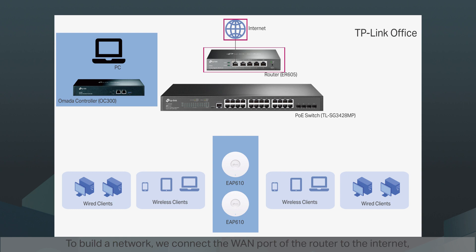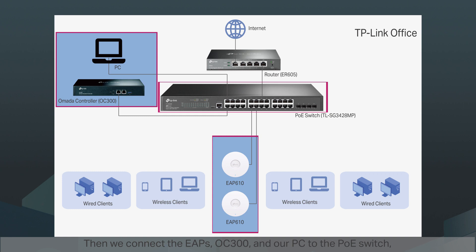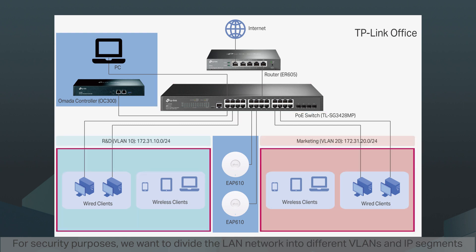To build a network, we connect the WAN port of the router to the internet, and the LAN port of the router to the switch. Then we connect the EAPs, OC300, and our PC to the PoE switch, and connect other wired clients to the switch as well. For security purposes, we want to divide the LAN network into different VLANs and IP segments based on departments in our office, such as the R&D department and marketing department.